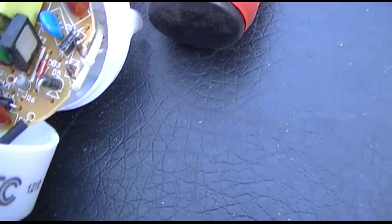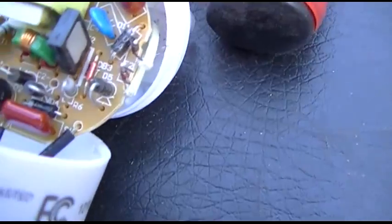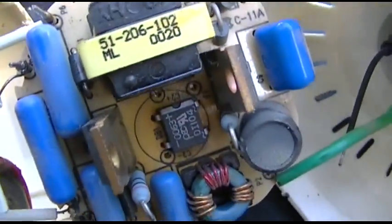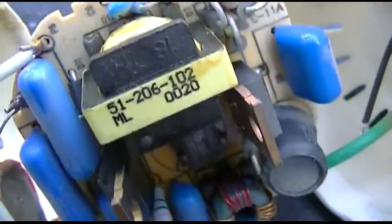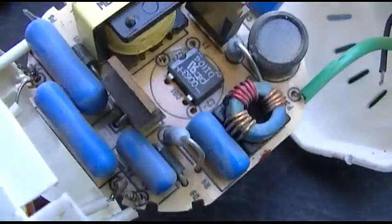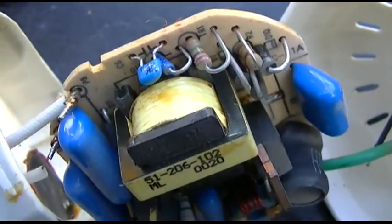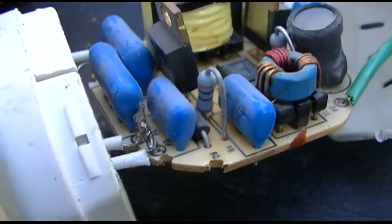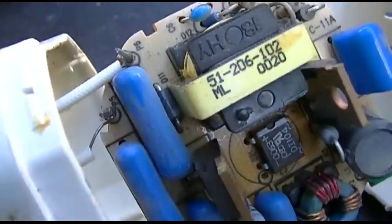It's close to the same value — it's not really that critical, it's just an RFI line filter. Same thing with this one. These CFLs have a lot of good parts in them that can be repurposed, like the rectifiers, the 4007s, a few resistors, and all the caps.